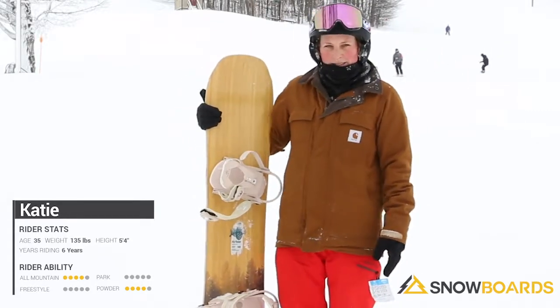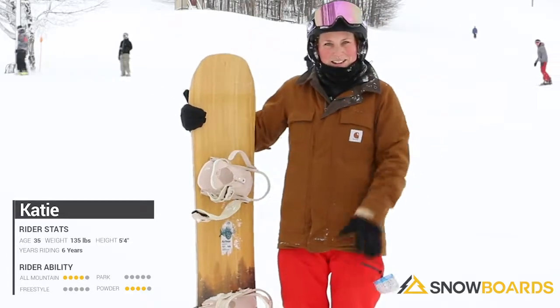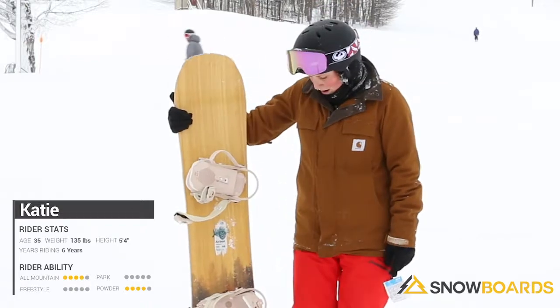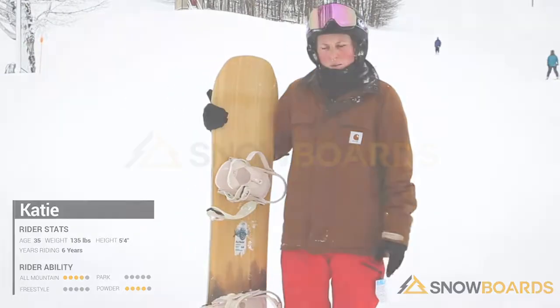Really the only thing I didn't like goes back to that powder thing. We got a lot of fresh snow today and I kind of just sank right down in it because I don't really have a whole lot of width anywhere. I would definitely recommend it for a mid-level rider — I feel like you can stick with this for a long time and you won't grow out of it.